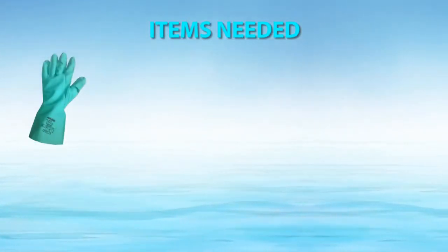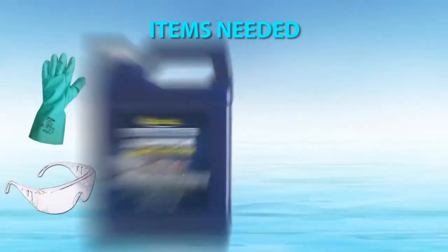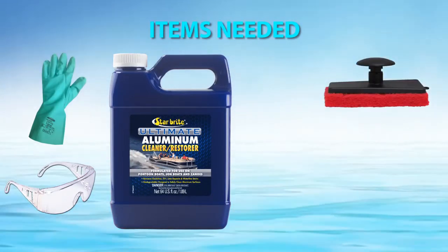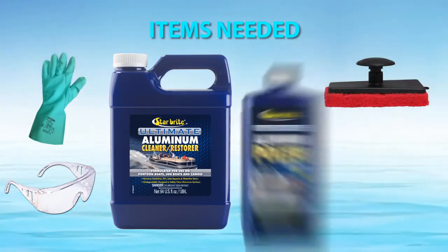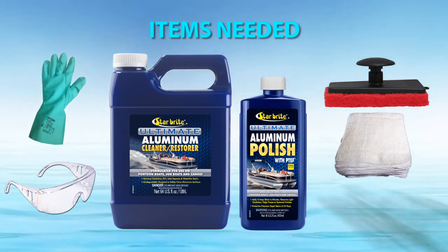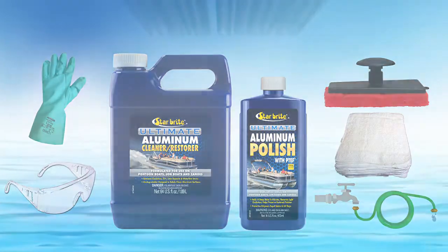Before you begin, you will need acid-resistant gloves, eye protection, Starbright Ultimate Aluminum Cleaner and Restore, a Starbright Medium Scrubber Pad (the red one), Starbright Ultimate Aluminum Polish, several clean polishing cloths, and a hose with fresh water for rinsing.